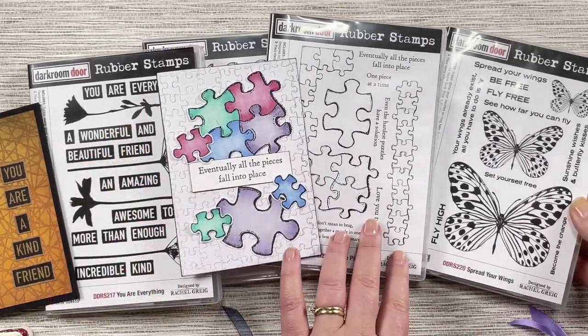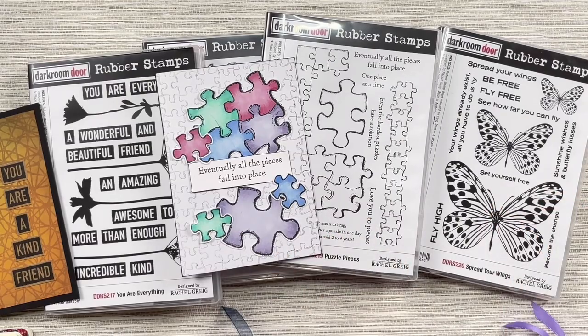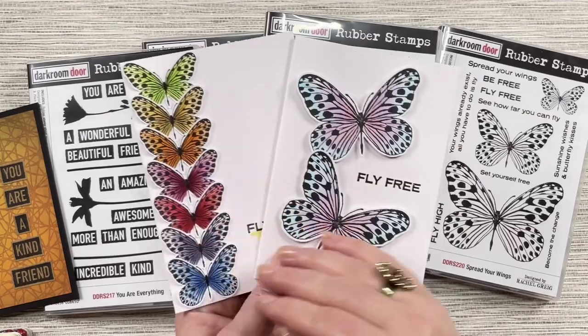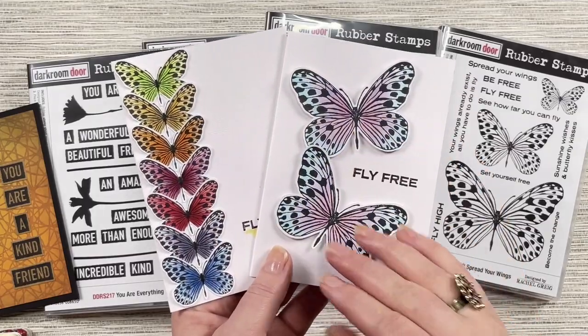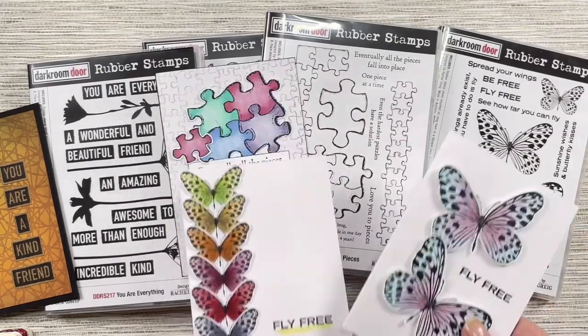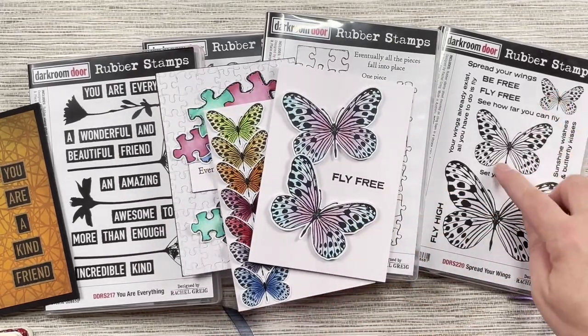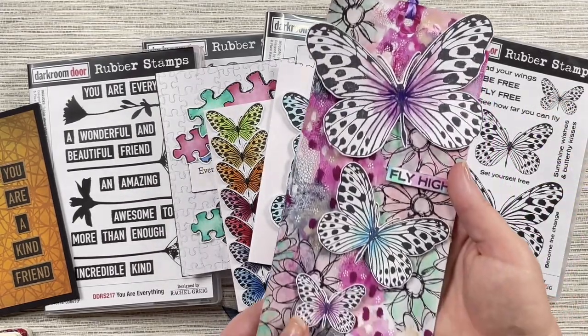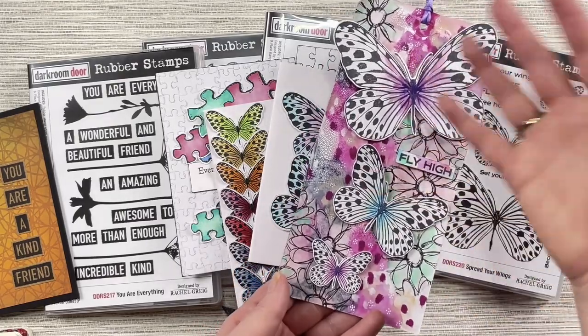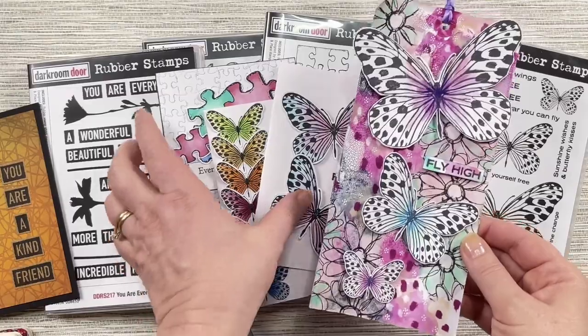Our last stamp set is Spread Your Wings. This has got some beautiful butterfly stamps that can be stamped up and colored — these are using Copic markers. You could also use distress inks and various other things to create your projects. It's got three different sized butterflies, and you can use them together to create really nice tags, art journal pages, or anything that you like.